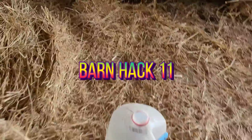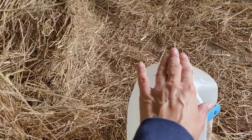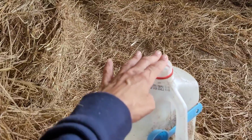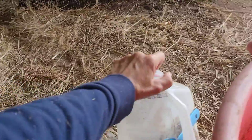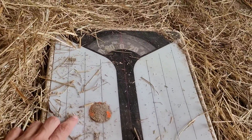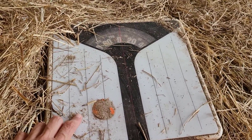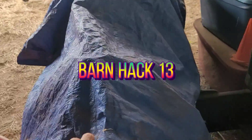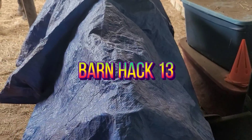Barn hack nine: this is also good as a spoon if you soak your horse's feet, and you can use a milk jug to keep water in here afterward, so you don't have to go and haul water for soaking. Barn hack ten: this is a regular scale — you can put your hay and feed on it to measure how much you give them; it's really good. Barn hack eleven: this is a tarp to cover your hay and saddles to keep dust off, and if your barn leaks, to keep rain off.